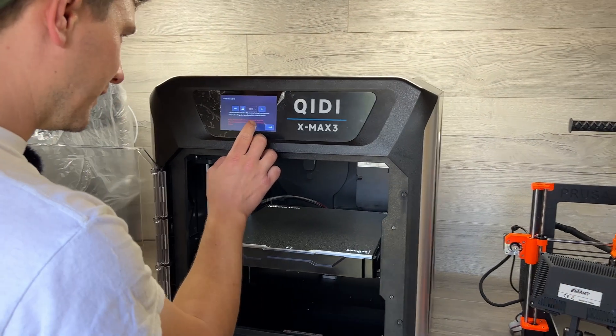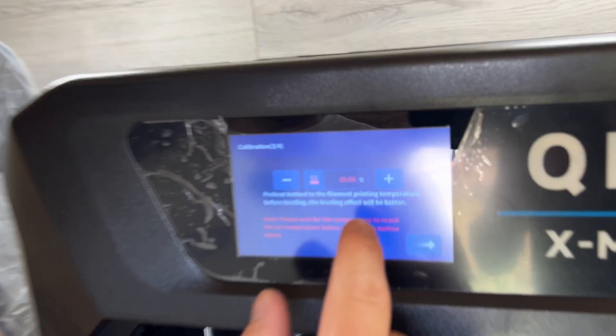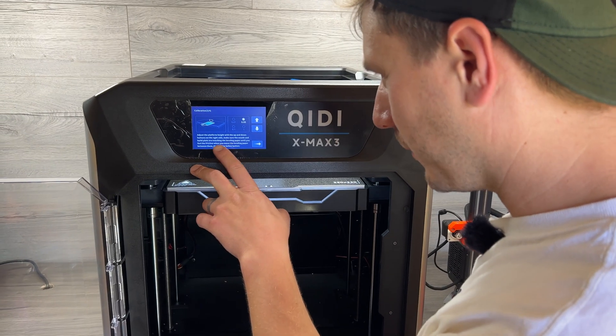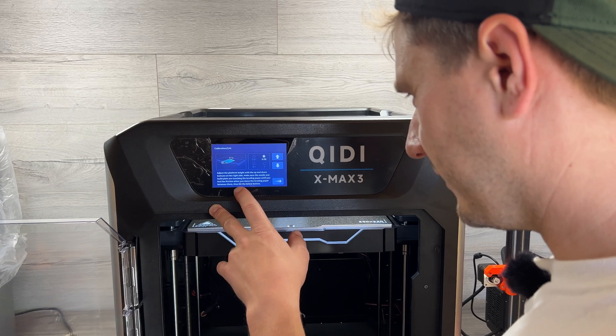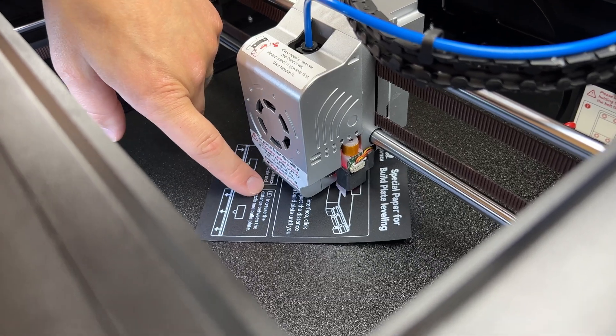The instructions say to preheat the hotbed to the filament printing temperature before leveling. Adjust the platform height with the up and down buttons on the right-hand side. Make sure the nozzle and build plate are touching the leveling paper until you feel friction when you move it between them. There's a bit of friction there — I'm happy with that.